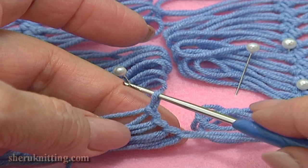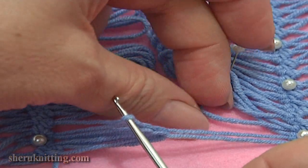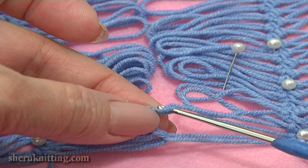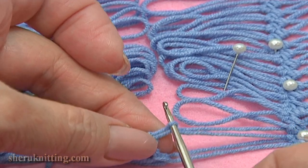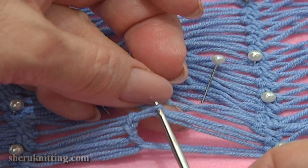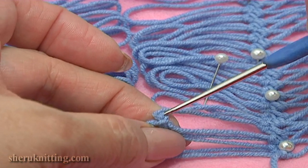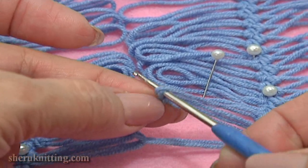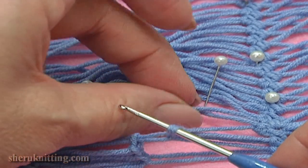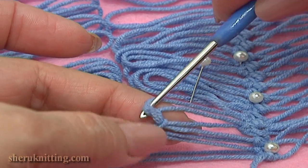Now continue working with loops on the right strip. Take the second loop on the right and pull it through the loop that you have on the hook. And the last loop on the right — take it and pull it through the loop on your hook.